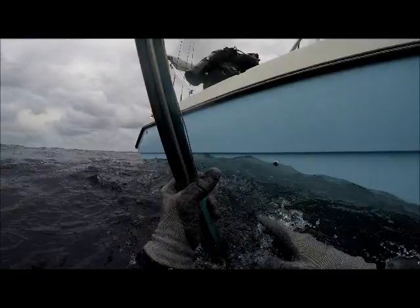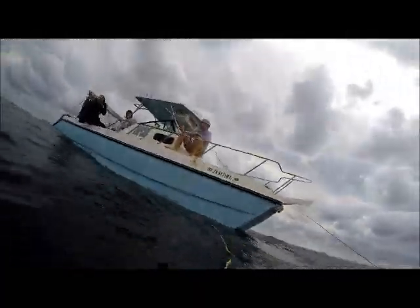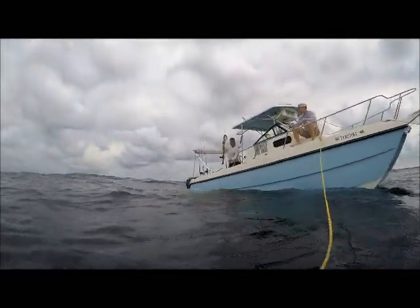Normally this would take us about an hour and a half to get out there, but due to the rough seas, we're kind of on and off the throttle, pretty slow on the way out there. But we finally made it out there after 3 hours.